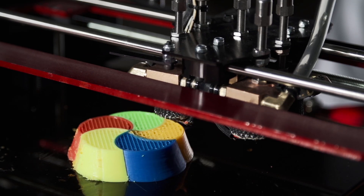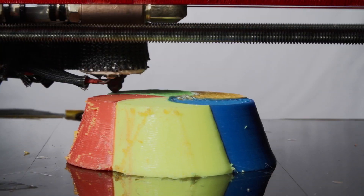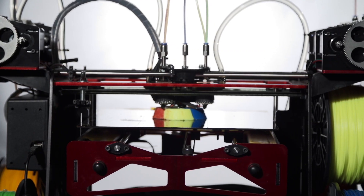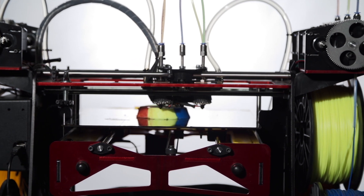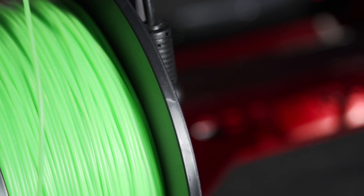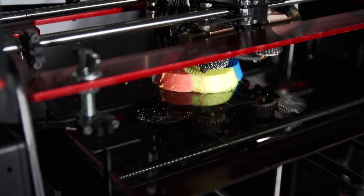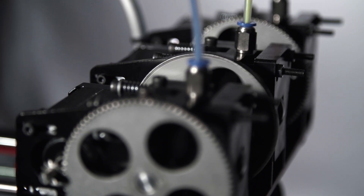We've also been busy refining our printer, and we are very pleased to announce the new version of our wildly successful 3D printer. This new model includes all the advanced features of our previous printer like aerospace alloy frames, 1,002 cubic inch print volume, all metal hot ends, liquid cooling, and stainless steel gears and metal pulleys.